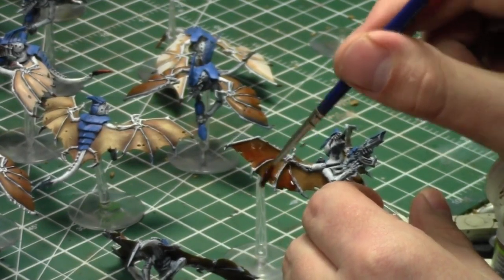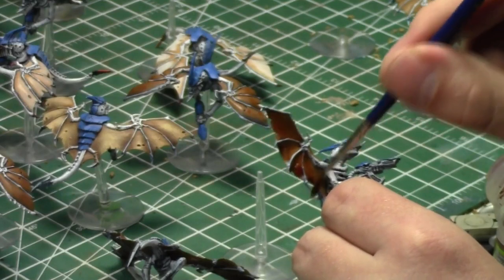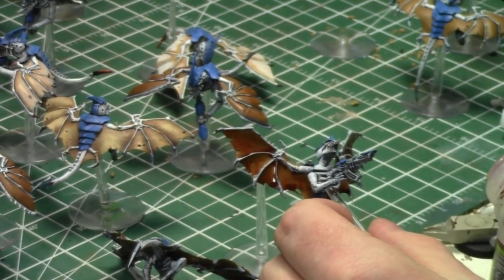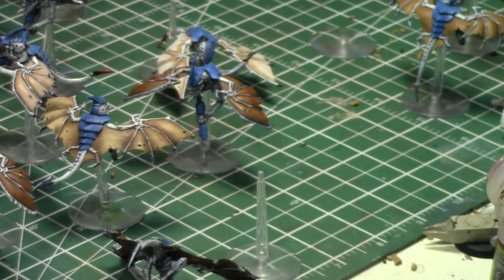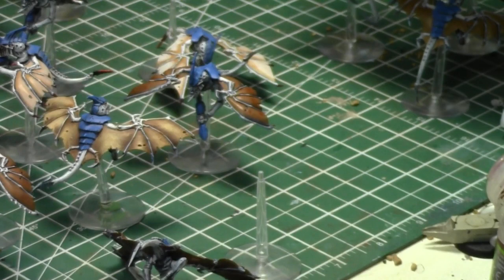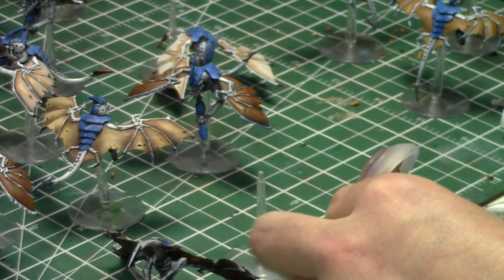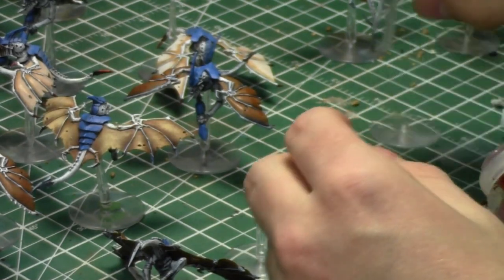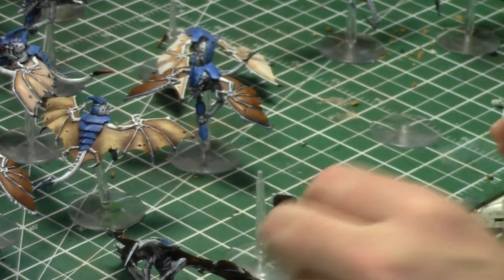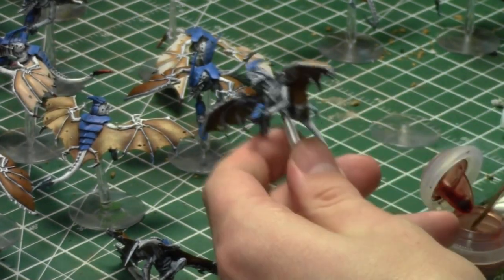Tyranids versus Imperial Guard is not a great matchup for Tyranids because Tyranids aren't the best at popping vehicles. Hiveguard are awesome for that, but if you're taking Hiveguard you're not taking two squads of Venomthropes, and you need those cover saves to keep your guys alive. That's when Mawlocs come in — they can just pop up underneath and shred things, hitting side armor.